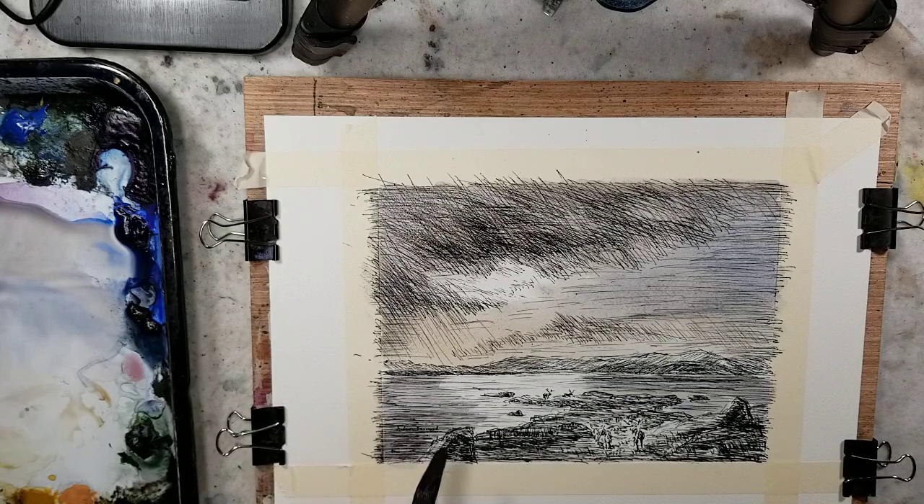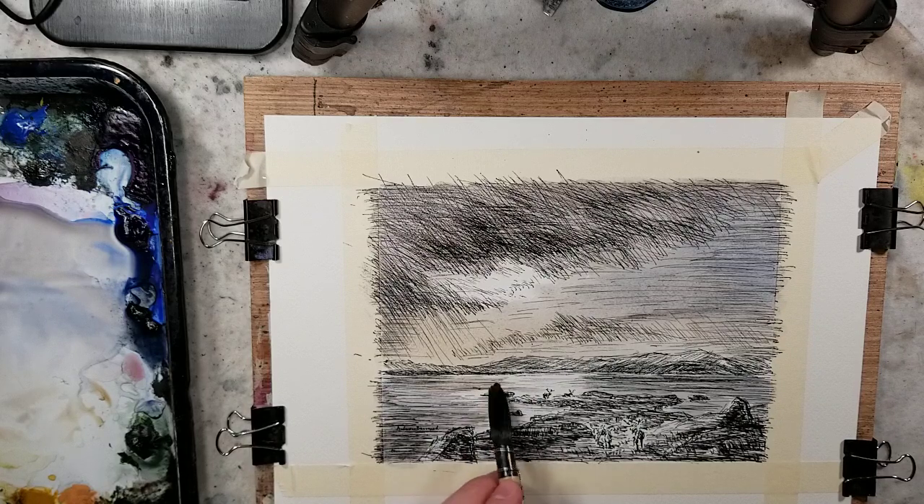Obviously it's not going to come out like the original painting, especially if the sketch was only done in about 40 minutes, as opposed to an oil painting that probably took days or months.